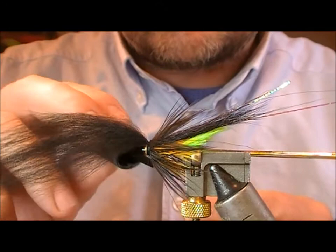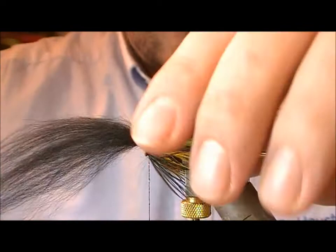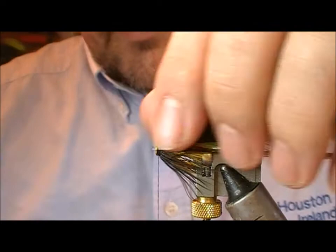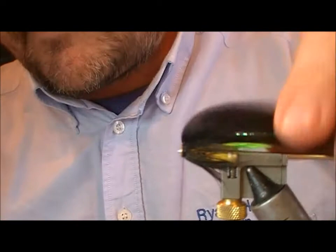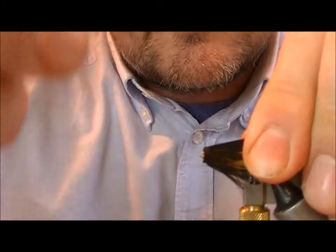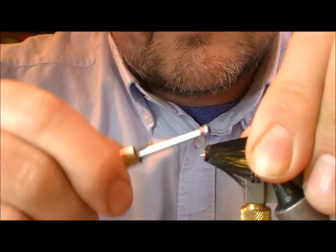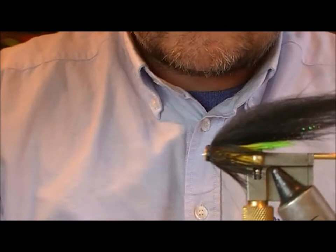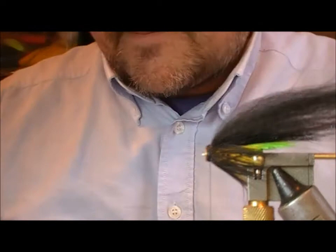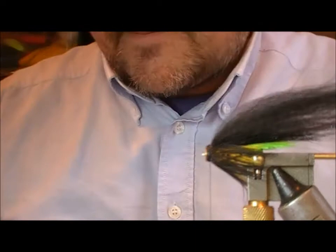What I'm going to do now is fold back the head wing. I'm just putting a run of super glue onto our tie-in thread, putting on a couple of turns of that, then pulling this wing back into it. Get our thread forward a little bit as I hold that back, then I'll create the head in the super glue, and that will give it added security.